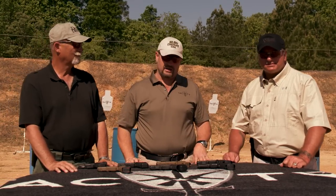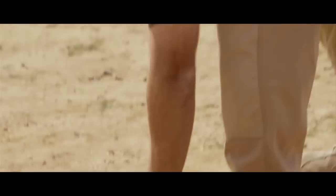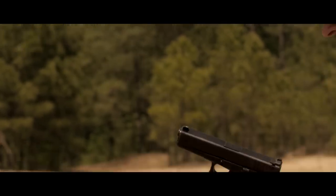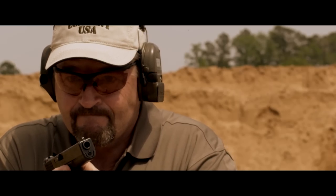We're back out here for a little bit of table talk and the subject is Glock modifications. The guns we shoot the most in classes are Glocks, and that's a direct byproduct of how popular they are worldwide.